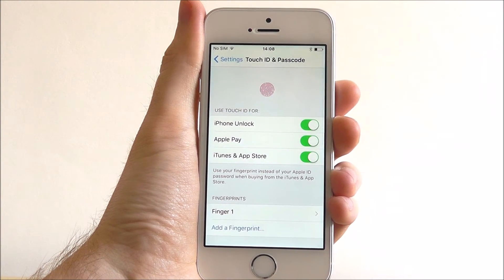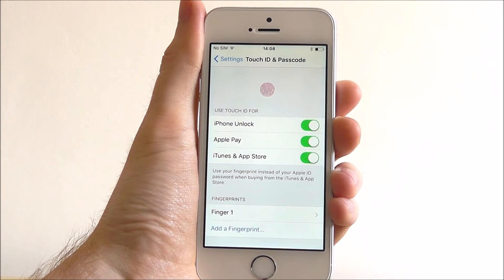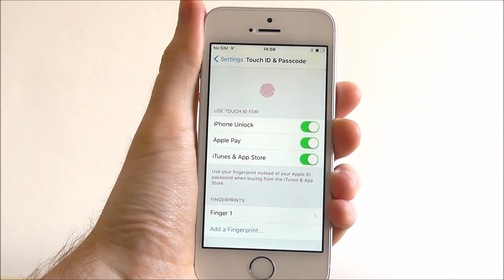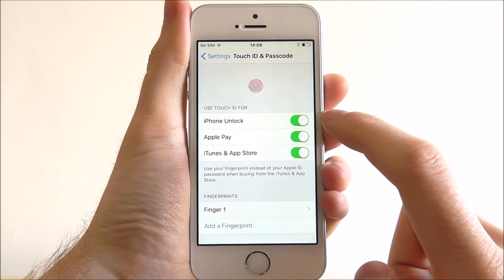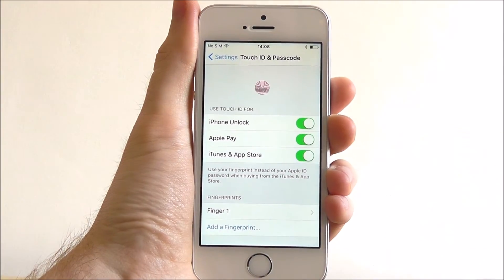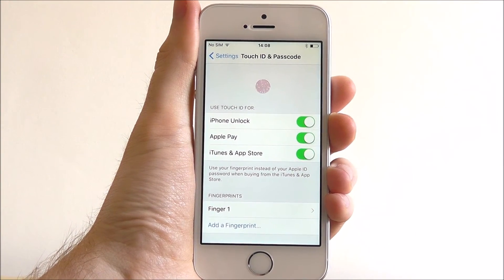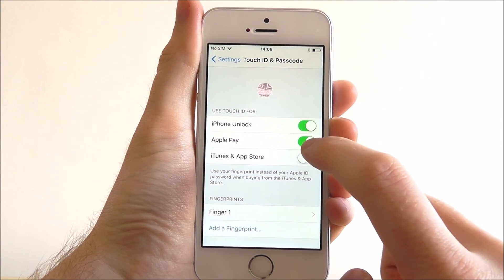Once that's done we'll be taken back to the Touch ID screen and we can select what we want to use our Touch ID for. We've enabled all the options here and it's recommended that you do too. We're going to use our thumbprint to unlock our iPhone, to confirm Apple Pay payments, and also to confirm purchases through iTunes and the App Store. Obviously you can toggle any of these off whenever you see fit.